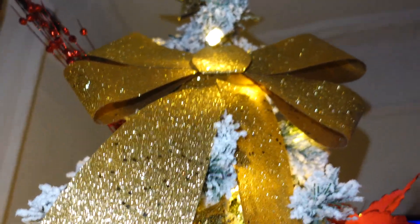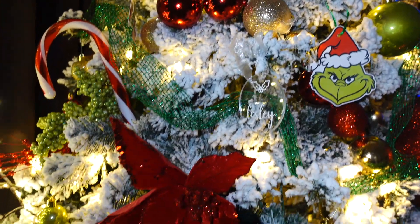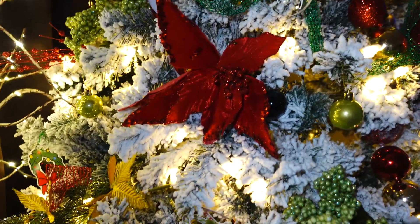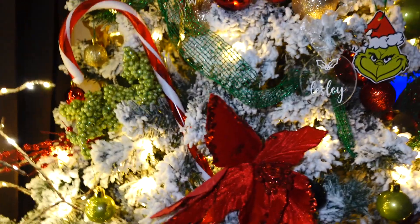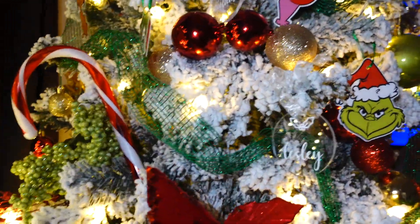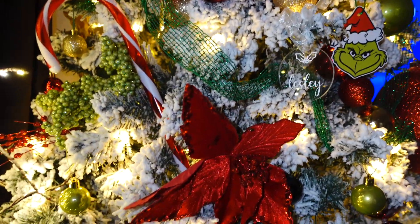I didn't know what to put at the top of the tree. A lot of you were telling me I need to visit Hobby Lobby because they actually have a lot of Grinch decor, but I've never been to Hobby Lobby. I live in New York and I believe there's only a Hobby Lobby in Jersey, so it's a little bit of a drive. I love the candy cane — I just shoved a giant candy cane from Dollar Tree in there.